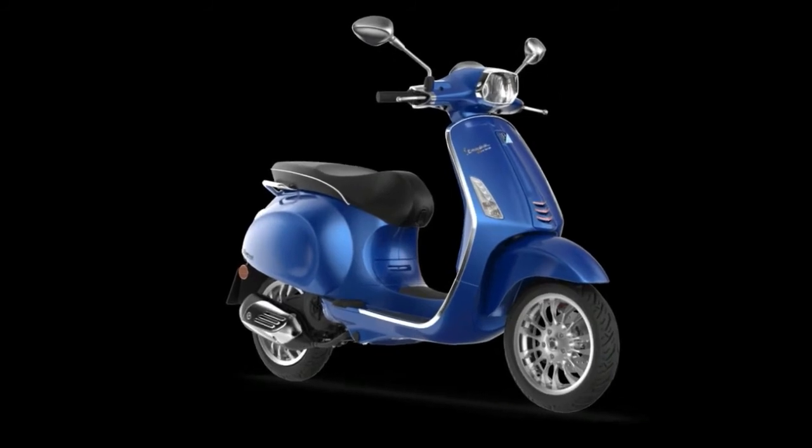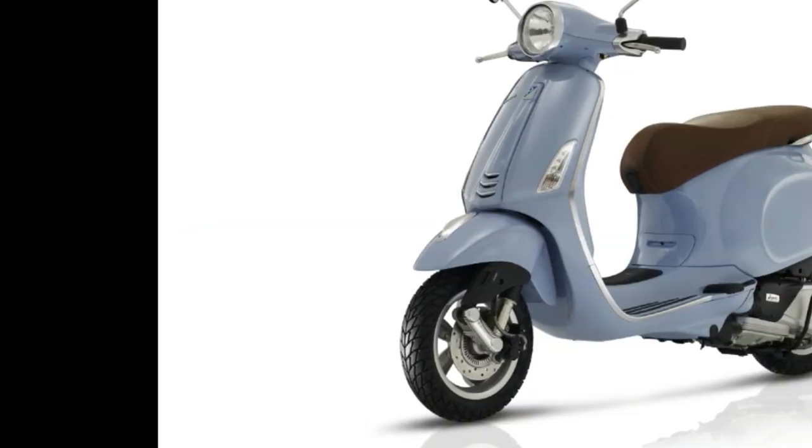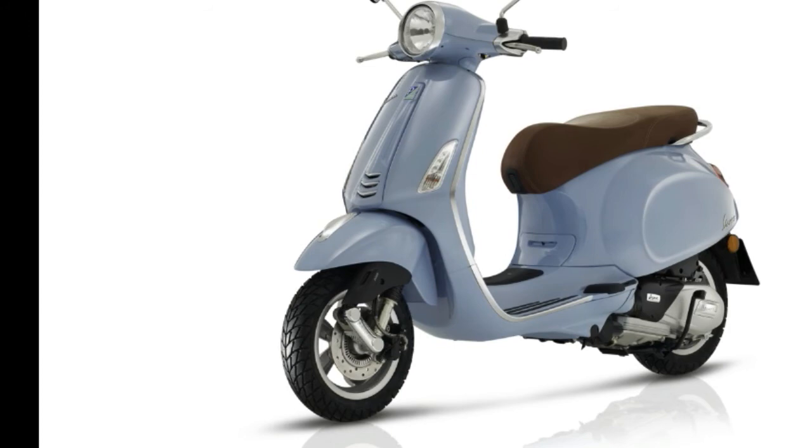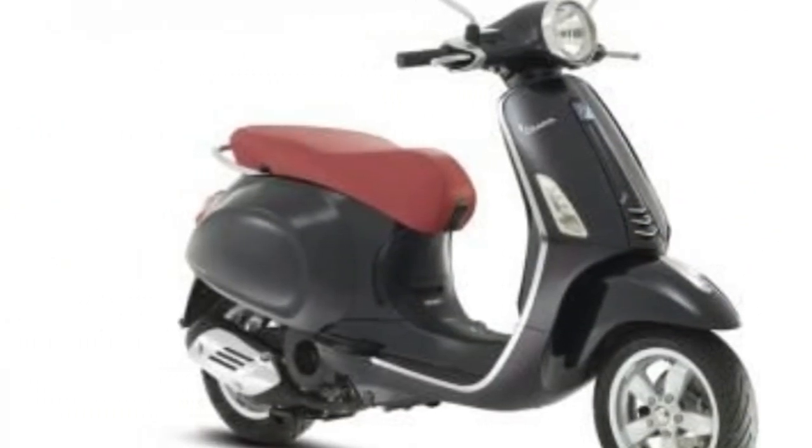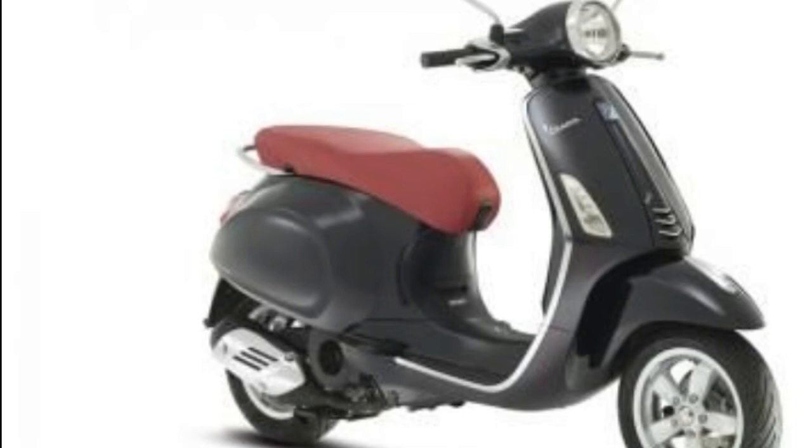Seat Height: 30.7 inches (780 mm). Wheelbase: 52.7 inches (1,340 mm). Fuel Capacity: 1.8 Gallons. Colors available: Nero, Volcano, Matibinco, Rosso Dragon, Azuro Incinto, 0stan 45.